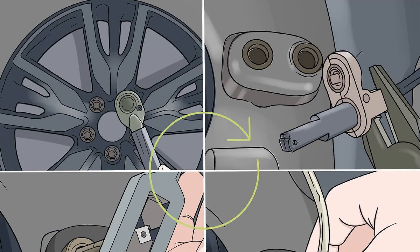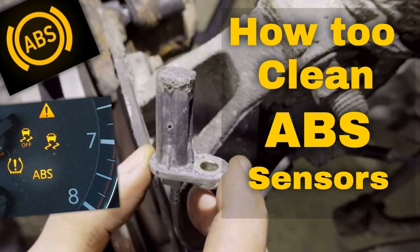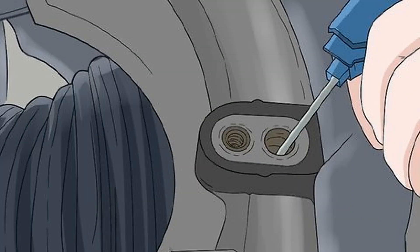It's possible to test the operation of an ABS sensor if your warning light indicates a system fault. Using a multimeter, you can check the voltage of the electrical circuit between the sensor and the ECU. The measurement is taken in millivolt mode for accurate results. The voltage should increase as you turn the wheel — be sure to check all polarities.